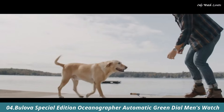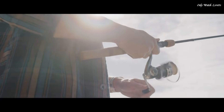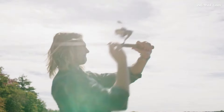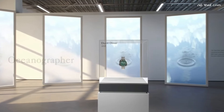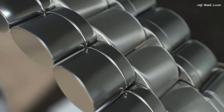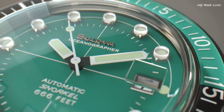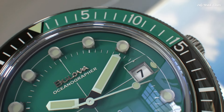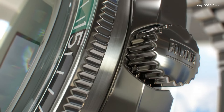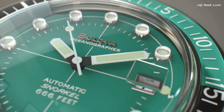Number 4. Bulova Special Edition Oceanographer Automatic Green Dial Men's Watch. Stainless steel case with a stainless steel bracelet. Unidirectional rotating stainless steel bezel with a black and green inlay. Green dial with luminous silver-tone hands and dot hour markers. Dial type analog. Automatic movement with a 42-hour power reserve. Scratch-resistant sapphire crystal. Screw-down crown. Solid case back. Case size 44mm. Case thickness 15mm. Band width 20mm. Fold-over clasp with a push-button release.